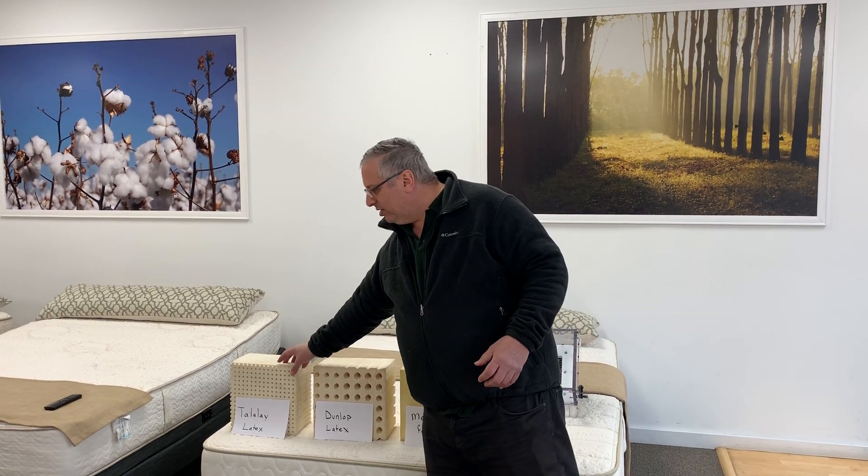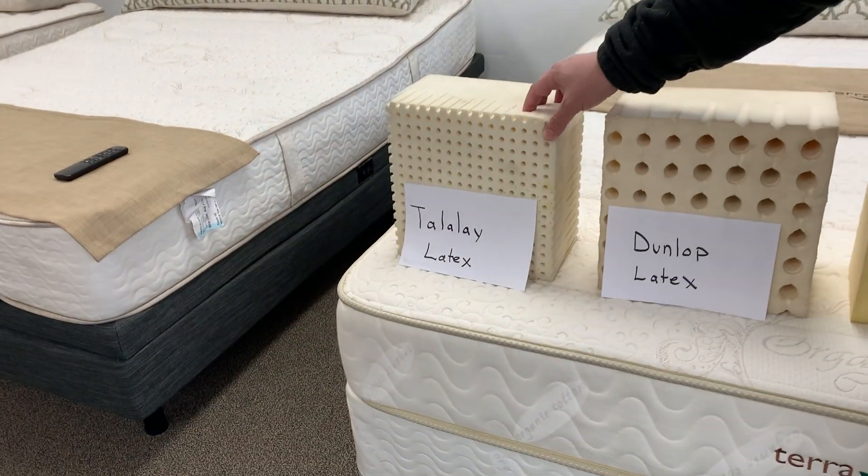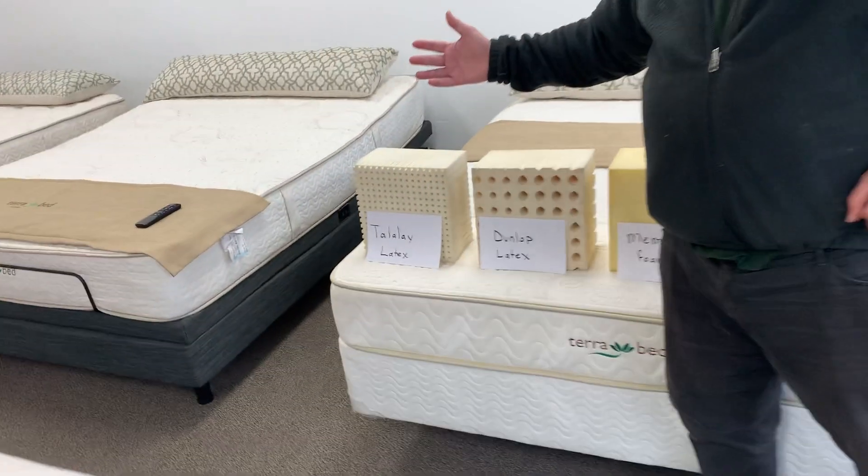They freeze it and they bake it, and they freeze it and they heat it, and that process turns the sap into rubber. It also cracks the cells open and makes it very breathable. So this is a very cool-to-sleep-on material because it doesn't trap the body heat or perspiration between you and your mattress.